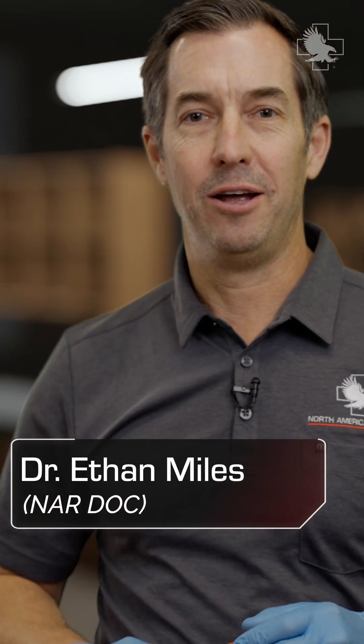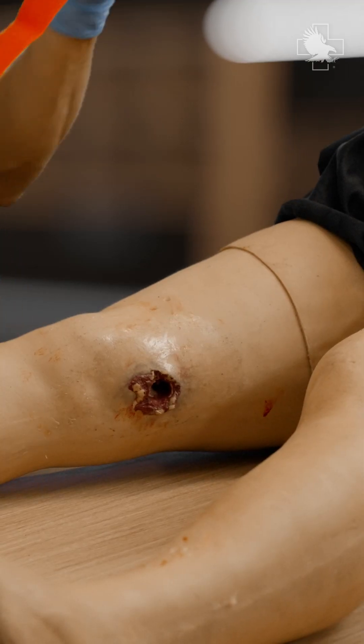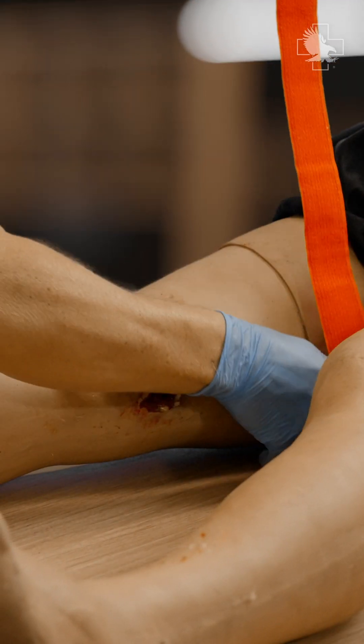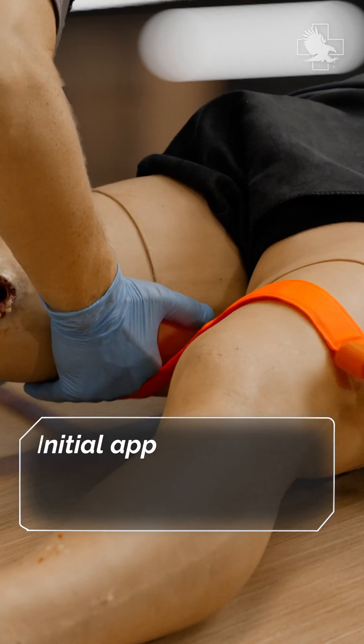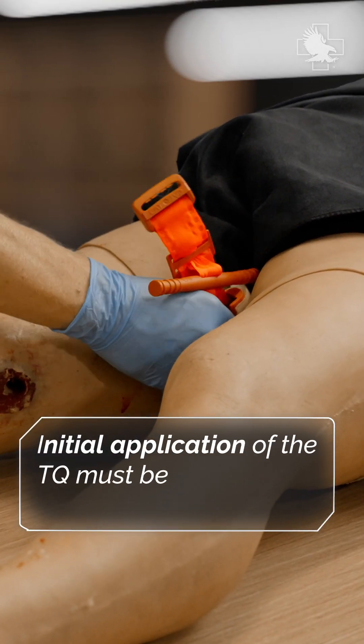Hey everyone, Doc Miles. I'm going to be talking about tightening a tourniquet and if a tourniquet can be put on too tight. What I want to do is place the strap from the middle out to the outside, and what that's going to do is help me as I tighten the tourniquet on my casualty.